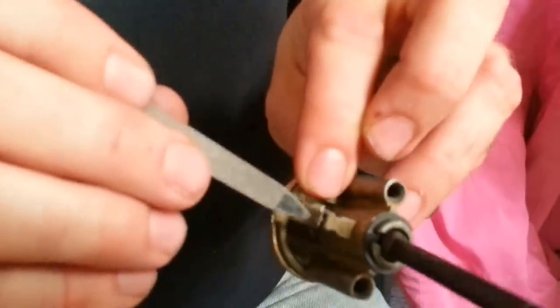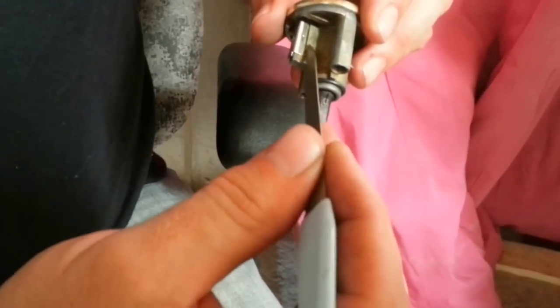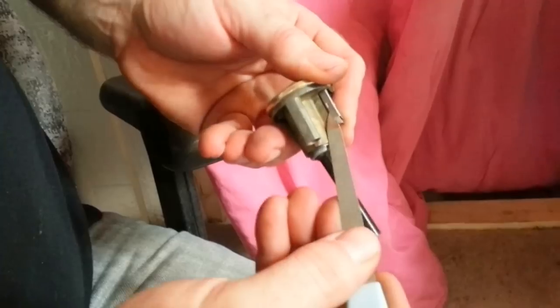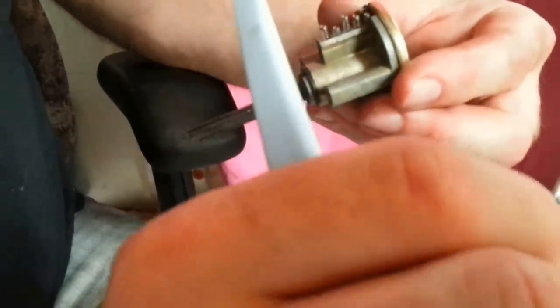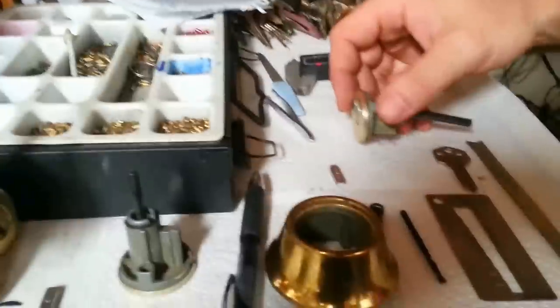Usually right here on the top, there's a little sheath where the springs and the locking pins are kept. Right here is your shear line in this lock. Your locking pins and springs are kept in this sheath. You take the point of this nail file, slide it under here, and pop it up. Take it off slowly. There are your springs popping up and here's the little cap for the springs.